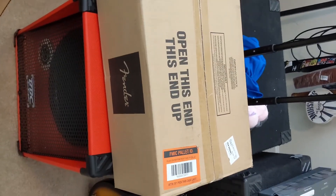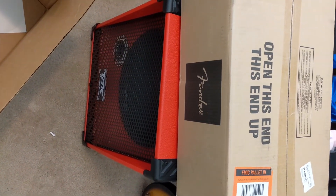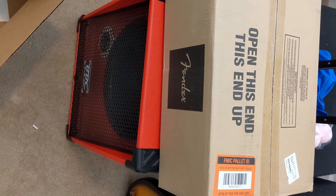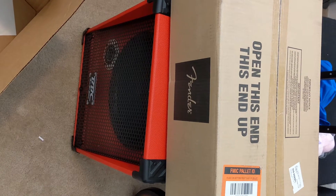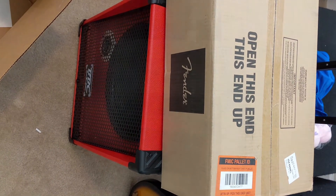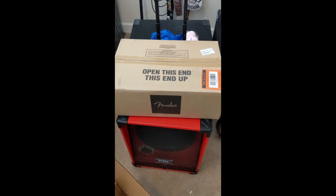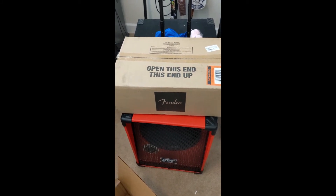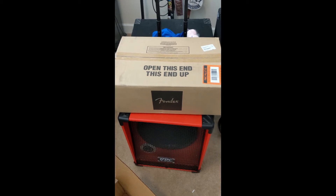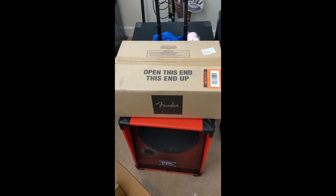Some of my other amps have come in a little cheaper than this one, but for the amount of power that this Fender Rumble 800 HD comes in at — when you think about it, for the price, you will find an amp of this stature, power output, and the possible configurations on it will probably cost you a lot more elsewhere.